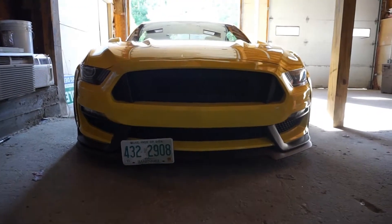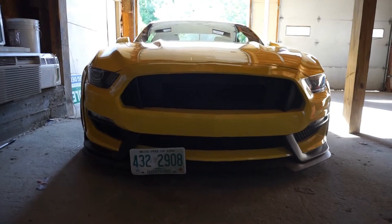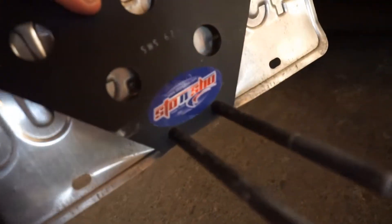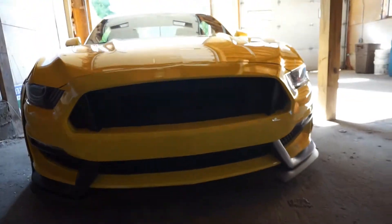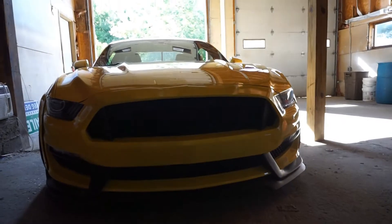Starting off in the front, I'll start with the little details first. This license plate bracket is a Stone Show license plate bracket and it just slides in and out. Makes it easier for shows and everything, so I don't actually have to have holes in my bumper.